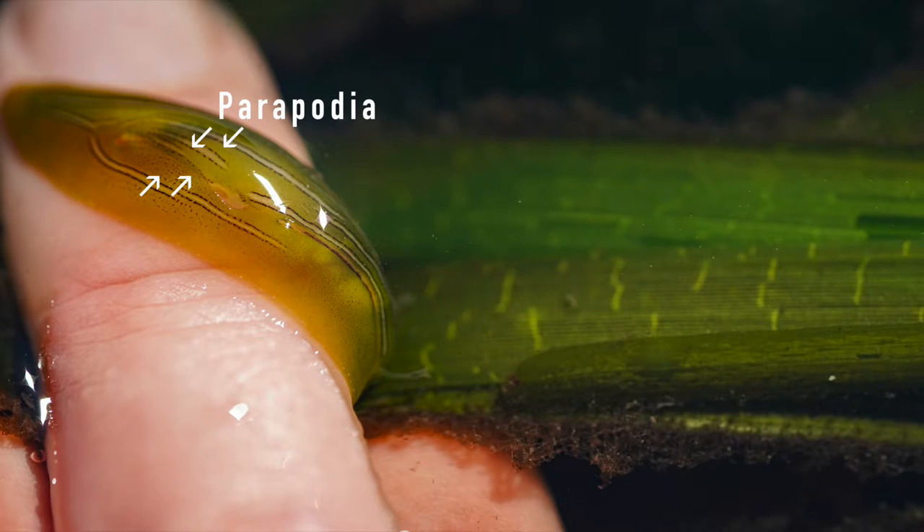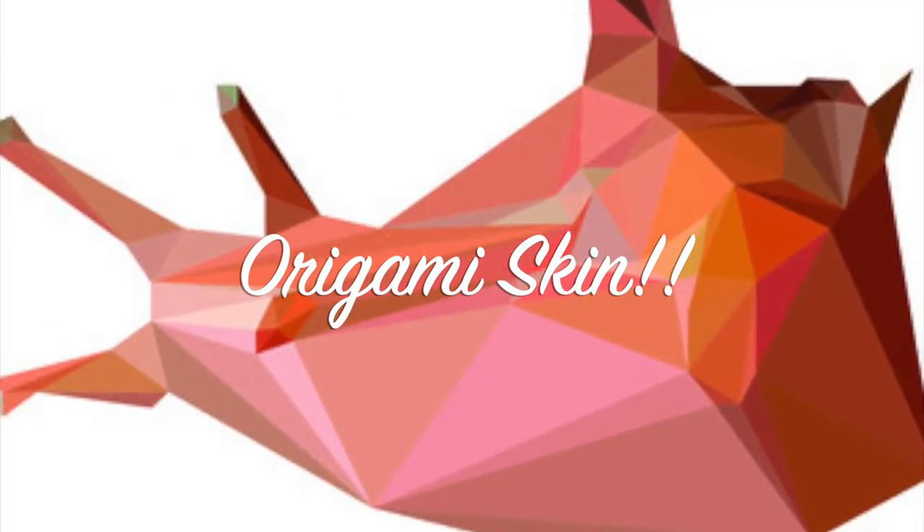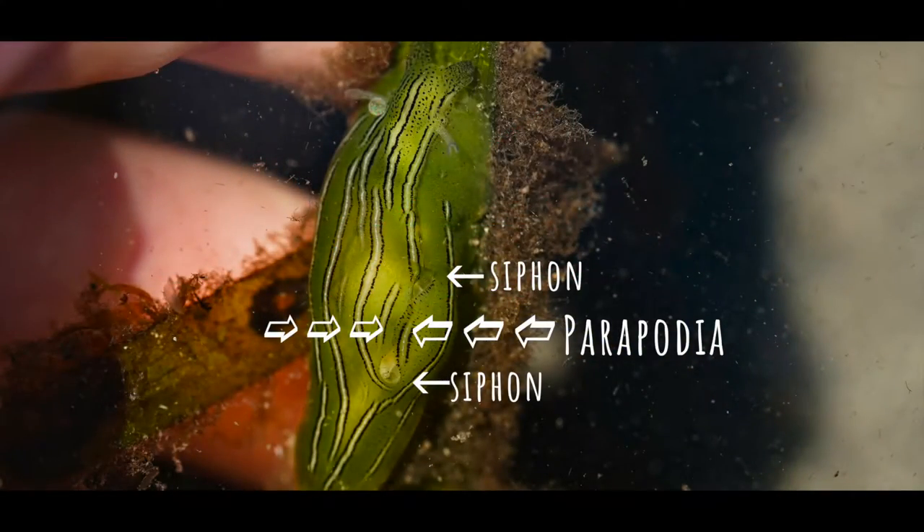Sea hares developed foot flaps called parapodia. These flaps, an extension of their foot, fold and protect their gills and other organs. Kind of like origami skin — when the parapodia are folded, they create siphons that can take in water over the gills at one opening and get rid of deoxygenated water and waste at the other.